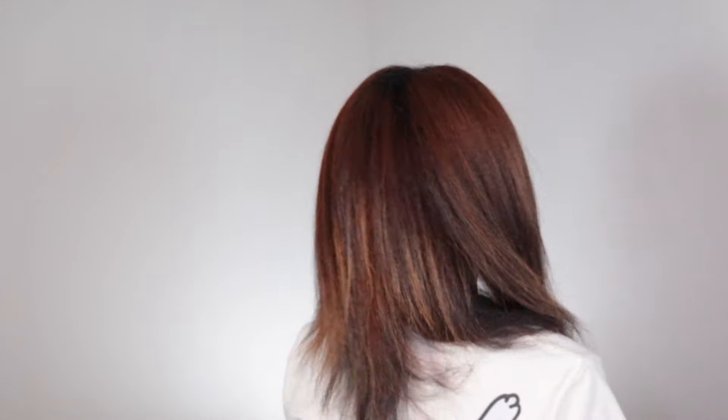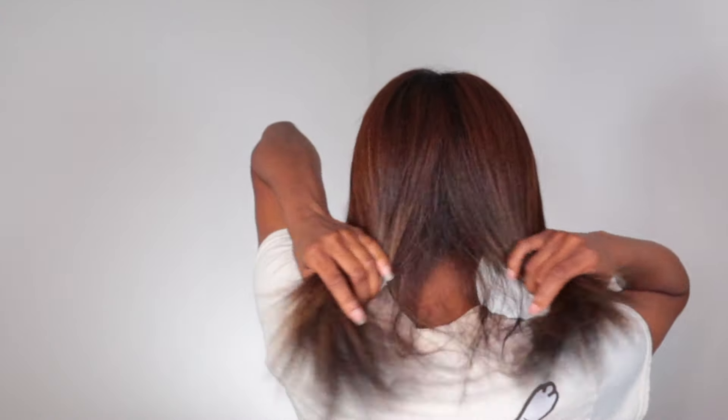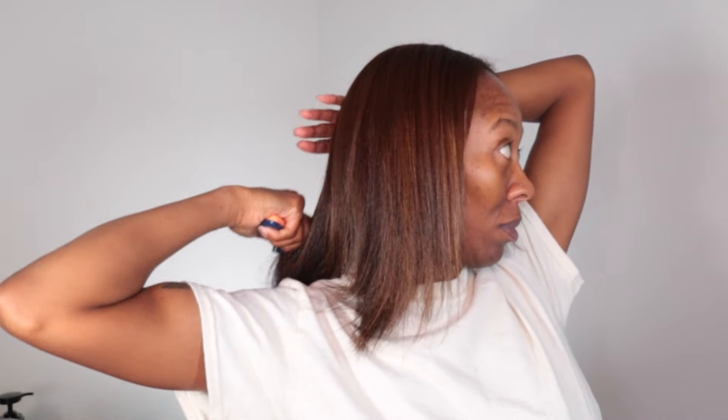It really didn't take me long to do my entire head, and I was elated about that. The results — my hair is shiny, we've got movement, and honestly it's not a lot of steps. It's literally been two products outside of washing and conditioning. I decided to set my silk press using Dew Drops, which shines, seals and protects to prevent heat damage before, during and after the use of heat tools. I sprayed my hair lightly, brushed it through, and wrapped my hair before bed.